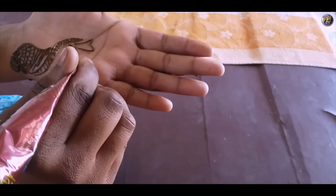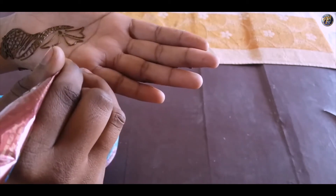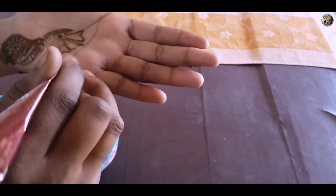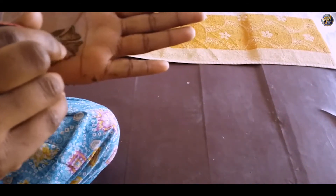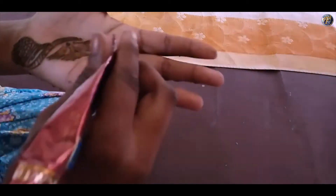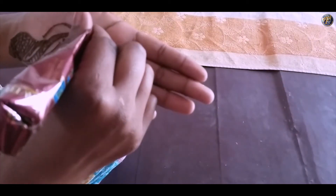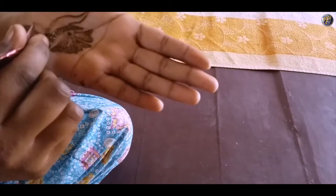In the center of your hand, draw a flower in continuation to the petal design. On the left side of the petal, draw some curvy design and connect with the petal.